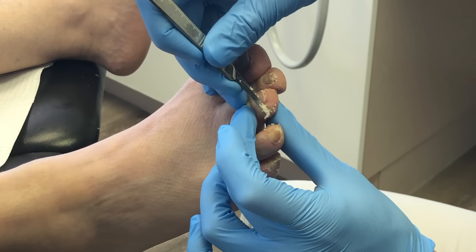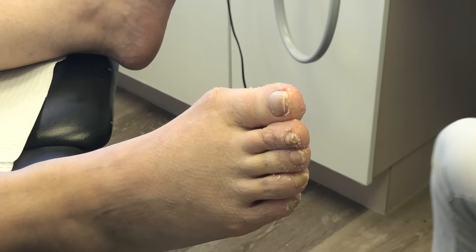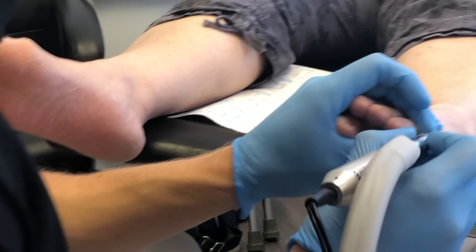This patient has rubbing between the third and fourth toes, which is why there's callus buildup there. I used the 15 blade again to reduce that tissue.